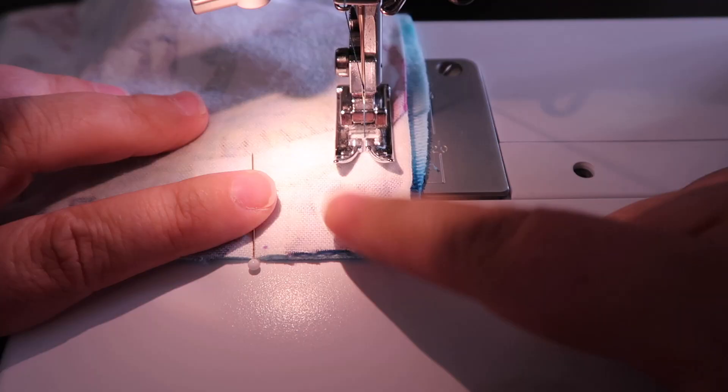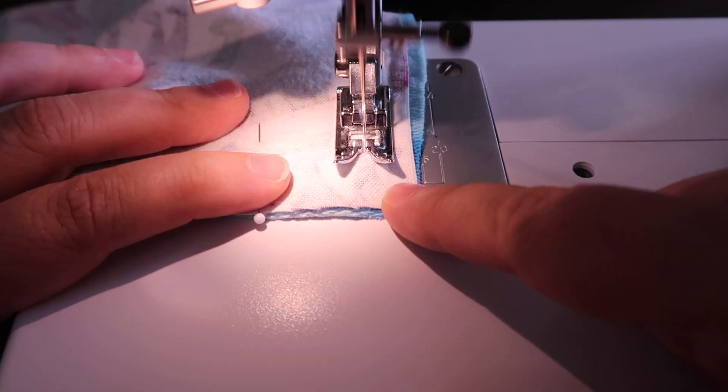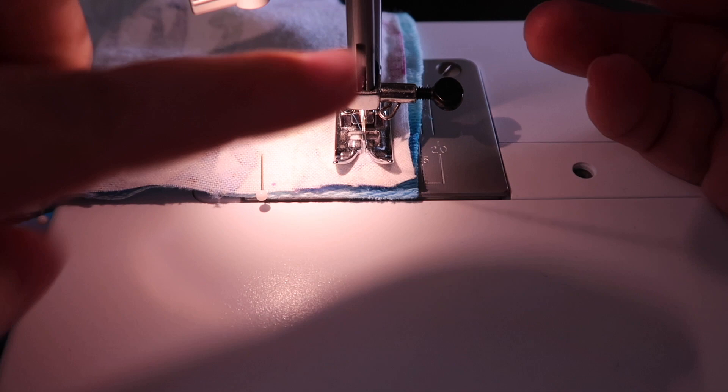My other green pin is here — I'm going to leave this gap open. I'm going to do a lot of turning and pivoting. As I get close to this corner, I'll take a few stitches and then hand-walk it so I'm perfectly in that corner. What I'm going to do is put the needle into the fabric and lift my presser foot.